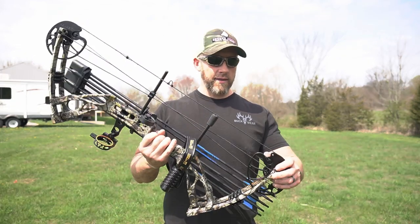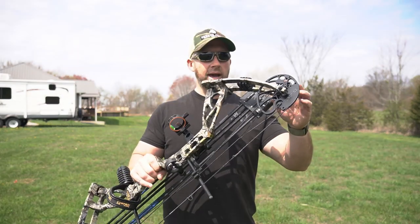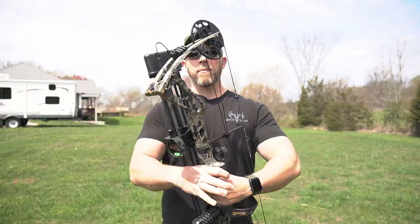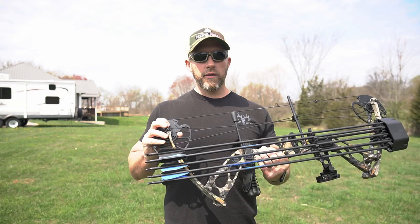What's going on you guys? Appreciate you guys being back for another video. Today we got another product review. We're going to take a look at the Sanlita Dragon X8 compound hunting bow. I want to thank the company, Sanlita, for sending this out to me for a review.